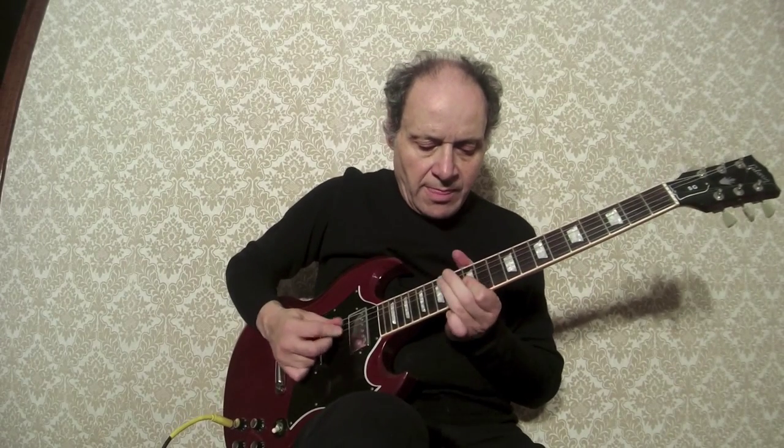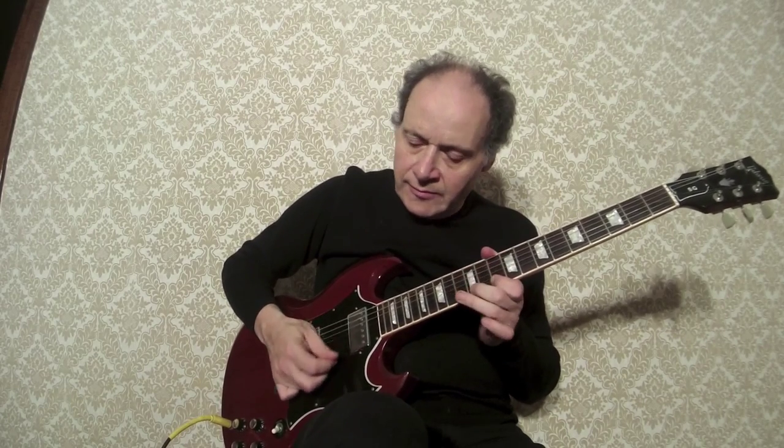And of course a bit of hard rockin' stuff as well.